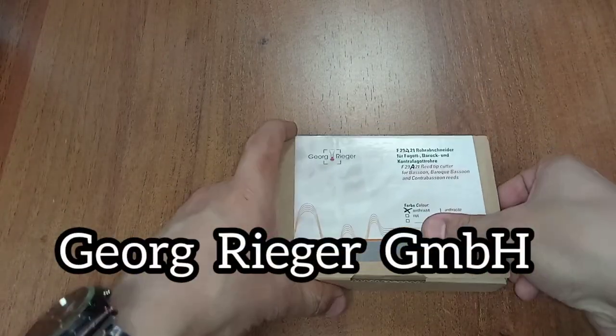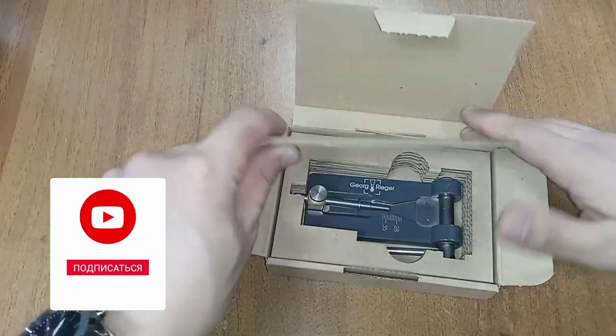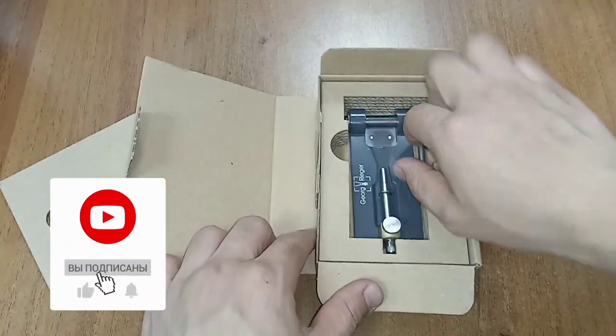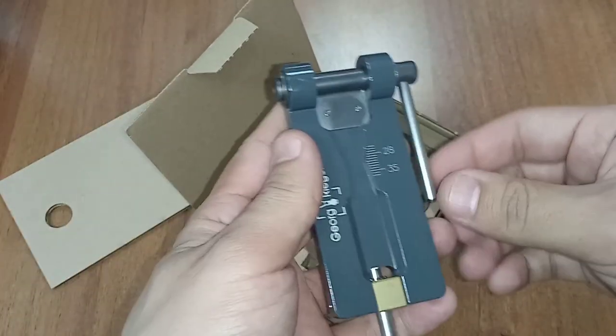Hello dear friends, if you enjoy these videos please subscribe, click on the bell for notifications, and please leave a comment. Today this video will be about a bassoon reed tip cutter.